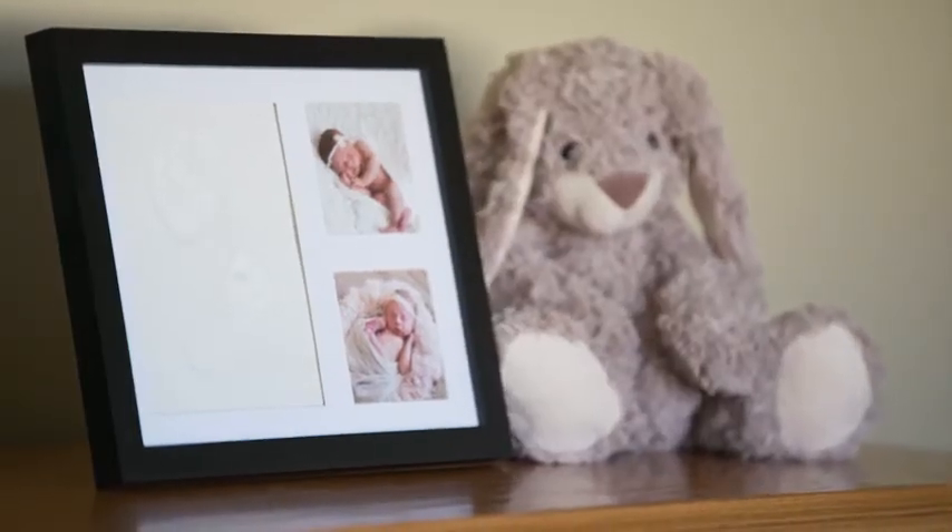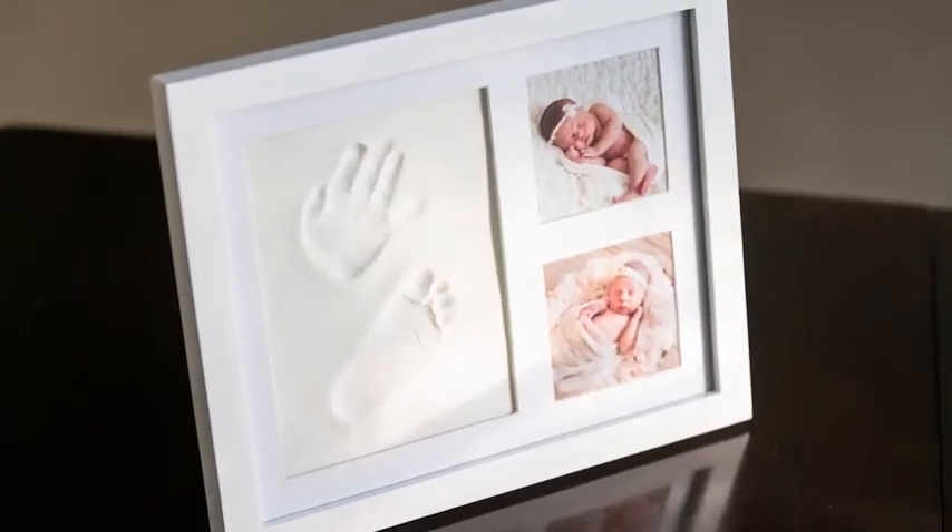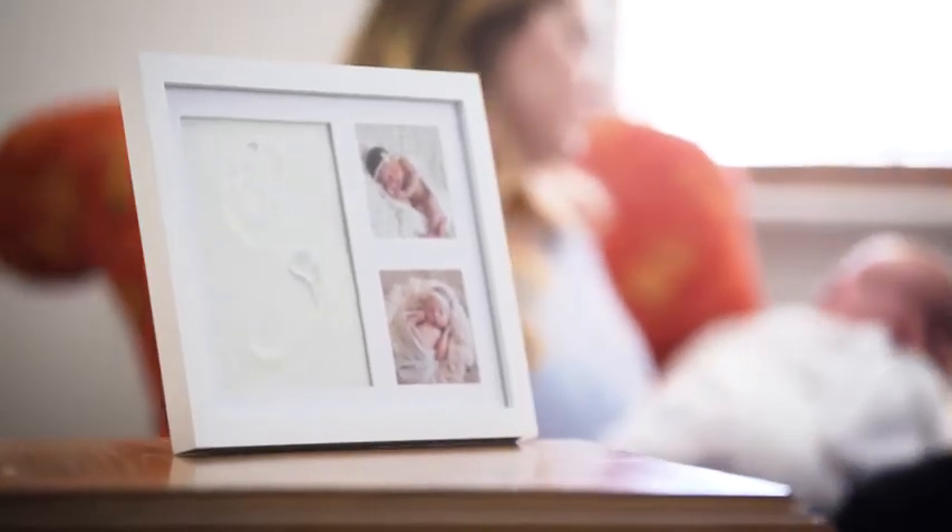Pro tips: Do not leave the clay in sunlight when drying. Wait until your baby is asleep to get the prints.